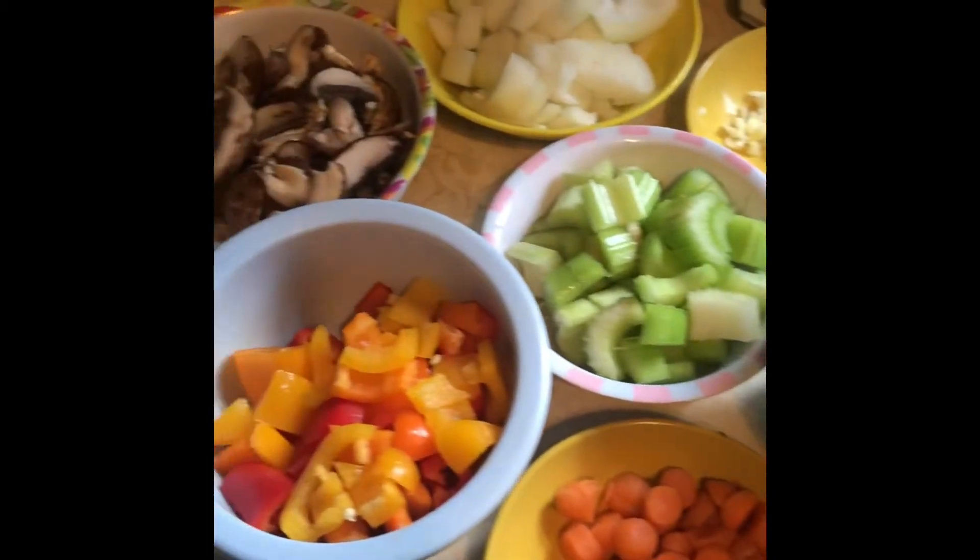I've got the Instant Pot heating up on sauté — when it says 'hot' it's ready. I've got a couple tablespoons of avocado oil in there. I'm going to throw in the cubes of beef and just toss them around to get a sear on all sides, and then I can throw all the rest of the stuff into the Instant Pot.